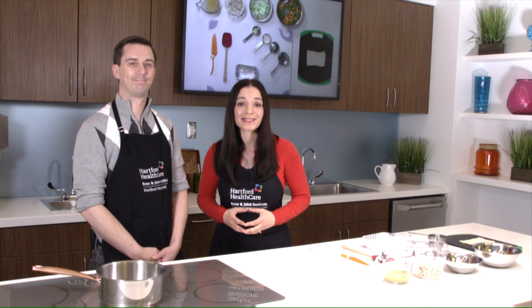I'm Hartford HealthCare's Tina Verona here at the Hartford HealthCare Bone and Joint Institute Test Kitchen. Joining me is Peter Fesco, Director of Dining Services for Hartford HealthCare Senior Services. Thanks for joining us. Thanks for having me, Tina. We're going to be making chicken pot pie today — a really easy, simple, comfort food.